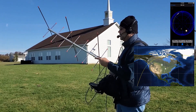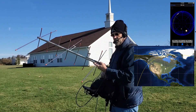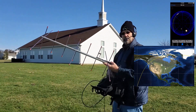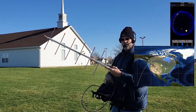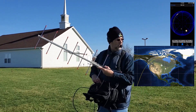QRZ satellite, Kilo X-ray 9 X-ray, Echo November 5-0. A secret satellite, CQ satellite, Kilo X-ray 9 X-ray, Echo November 5-0. QRZ.